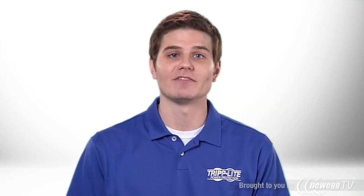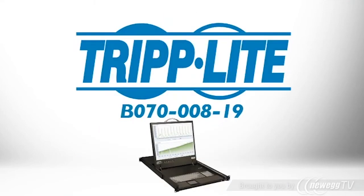If you want a rack-mount KVM that uses CAT5 cabling and stores a complete LCD console in just one U, order TripLite's B070-00819.